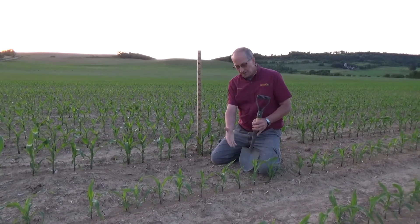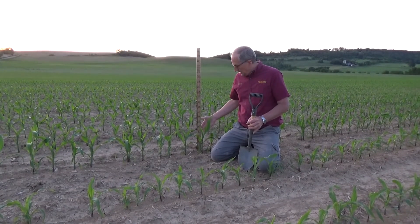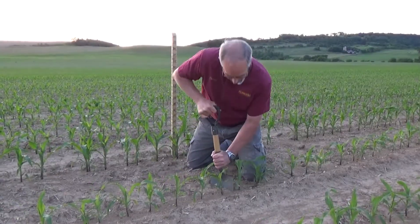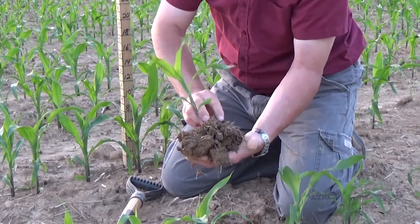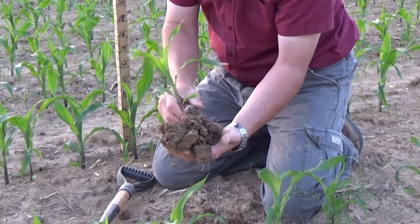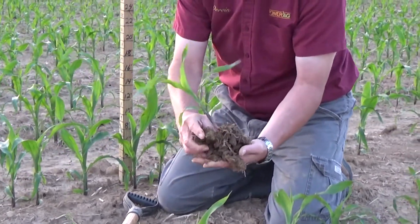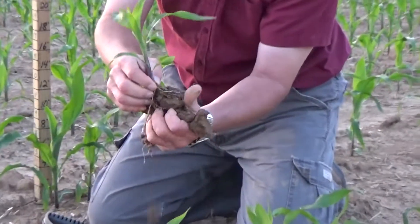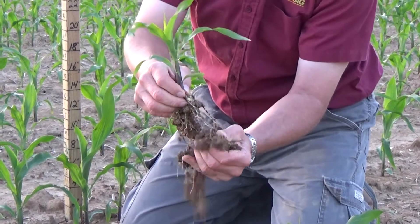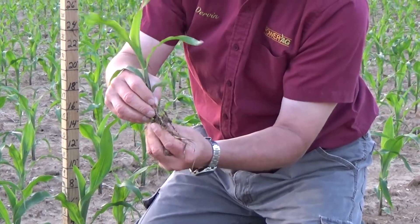I'm going to do a quick root dig here just to see the difference between our untreated check and our starter treatment behind us. You can see nice root development here — lots of little root hairs shooting out. We're going to lose some of these root hairs as we break off the dirt, but we'll still have a basic root system left. Nice root development getting started here on the untreated check.